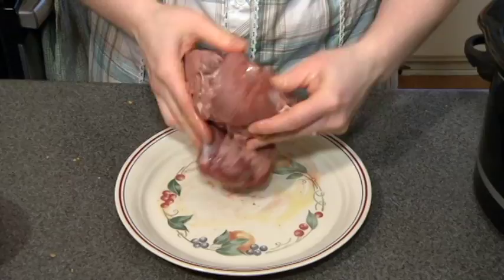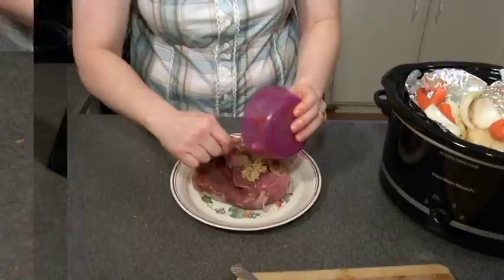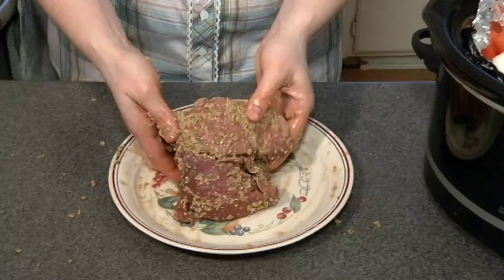I'm going to take my rub that I've created here and put it all on top and rub it all in. Those flavours really work and I don't need to worry about how long this is going to take. It's going to be in the slow cooker for a long time and those flavours will work through really well. Then I'm going to take my roast beef and place it right in the Crock-Pot, right in that hole we've made for the beef. As you've noticed, I haven't seasoned any of my vegetables.